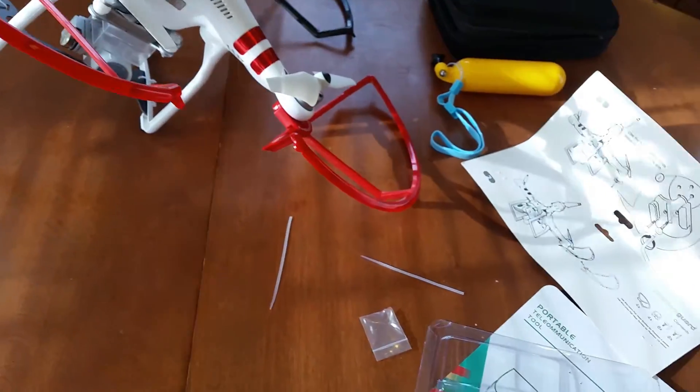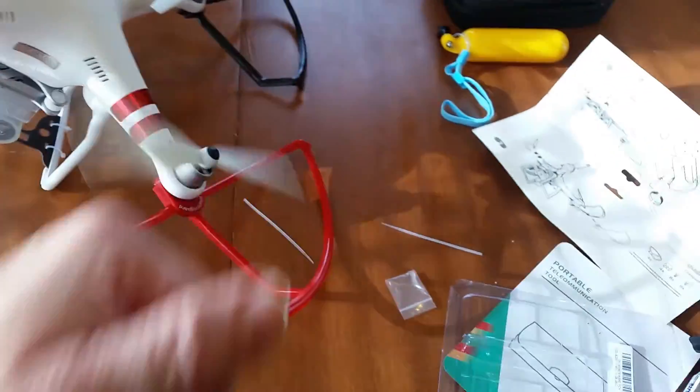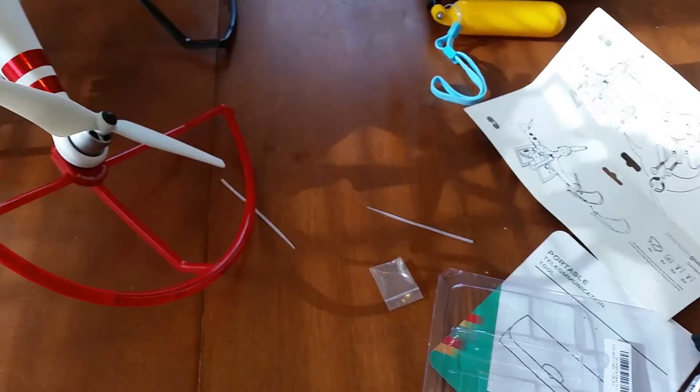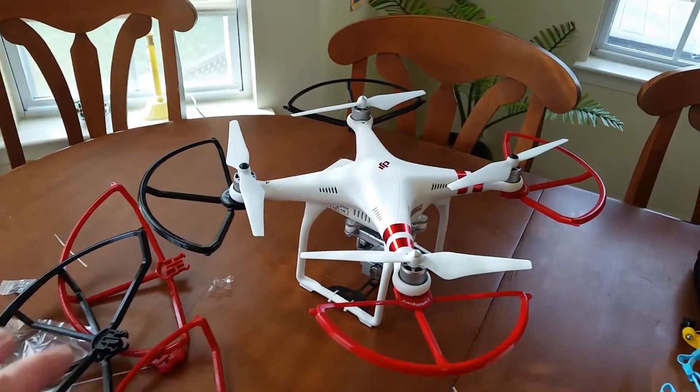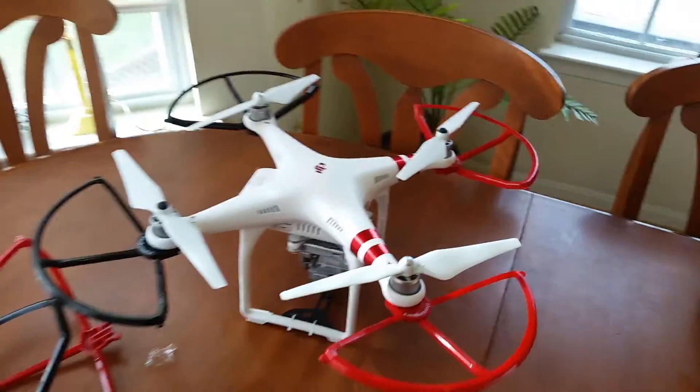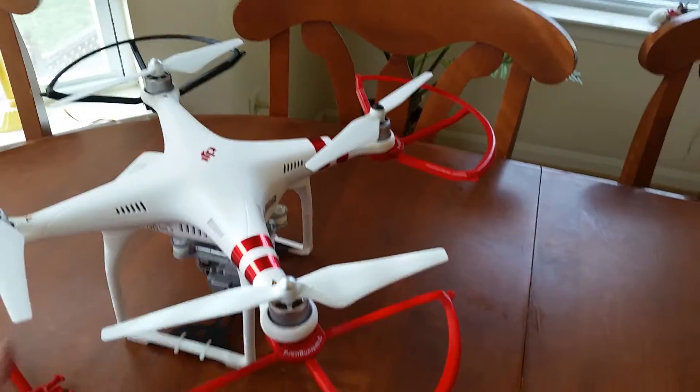How well will it do? I'm guessing it'll do alright. Let's see how it moves though. So if they were spinning, it might protect it only a little bit. Now that's a lot smaller. Not as intimidating looking, but it looks good too. I don't think it's going to get the same protection. Let's find out.